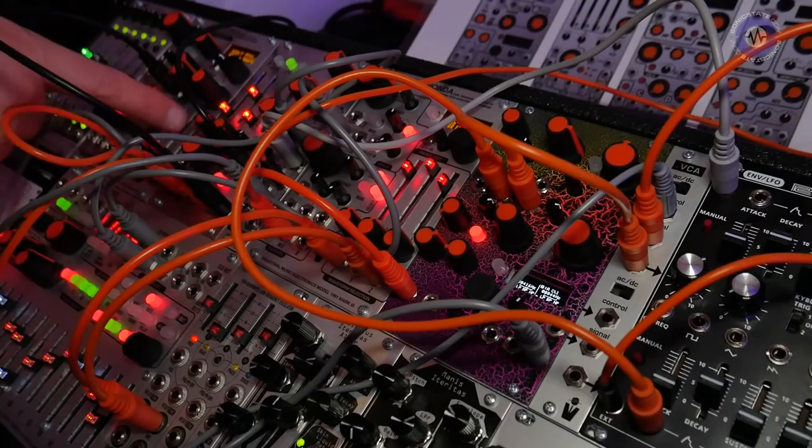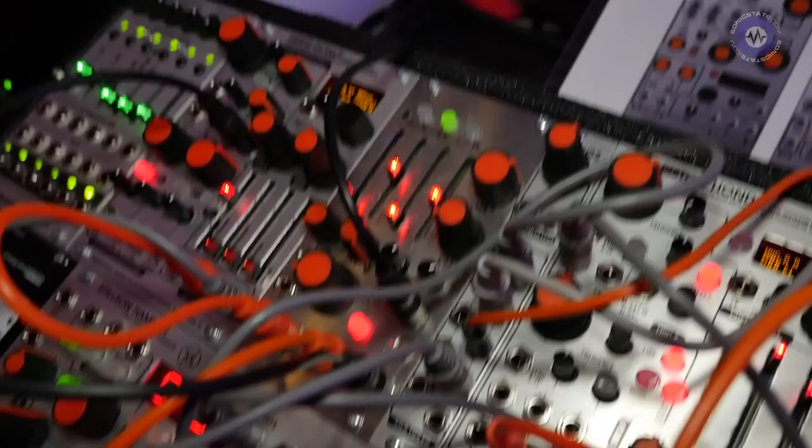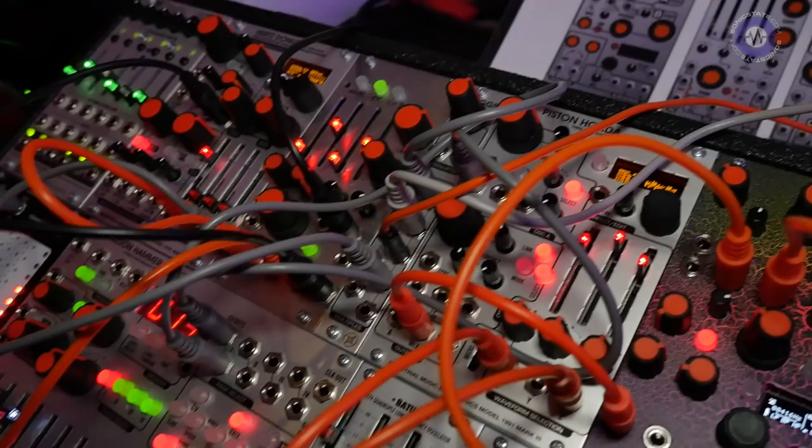The Andre Jr. is a low-pass gate, analog, switchable mode, with two digital ADSR envelopes that are velocity sensitive. I'm using my finger to adjust the velocity sensitivity here. This is in the VCA mode right now.